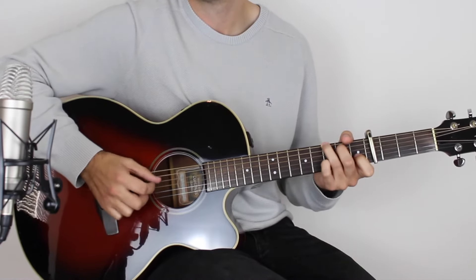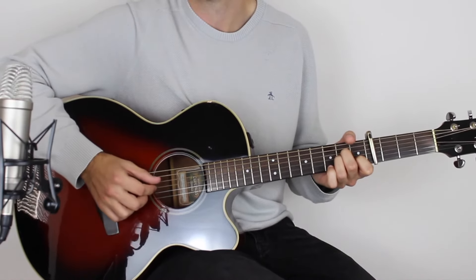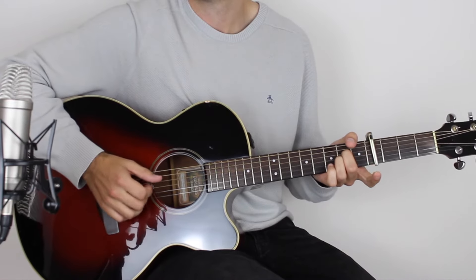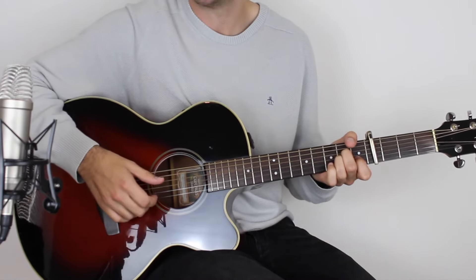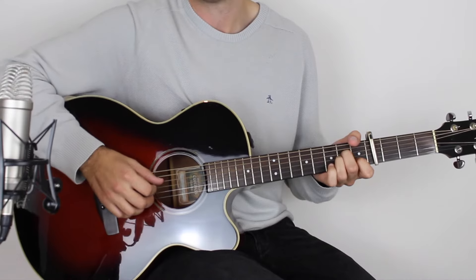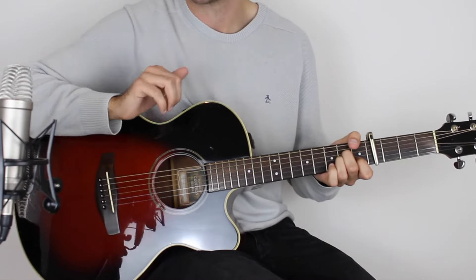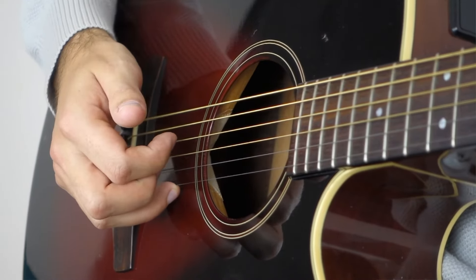And then lift off the third fret on the high E string, and then it's exactly the same in the right hand, so that's the two E strings together. But then, so you've played the open high E with the third fret on the low E string, then you want to play the third fret on the B string, and then open D, open G. So check it out, nice and slow. And again. Okay, so that bar up to speed.